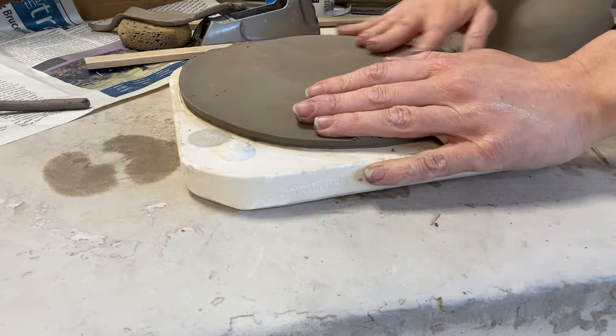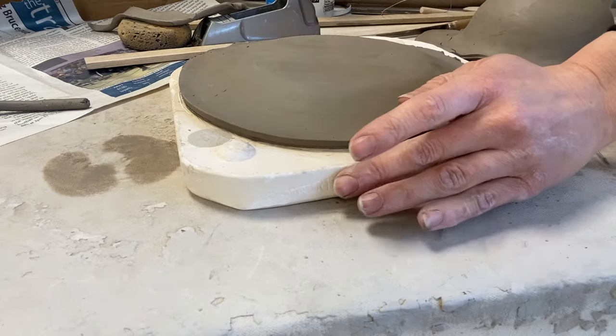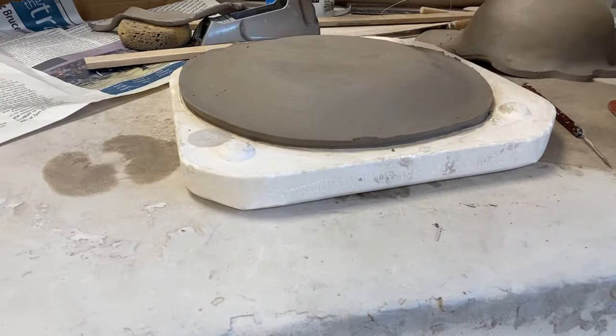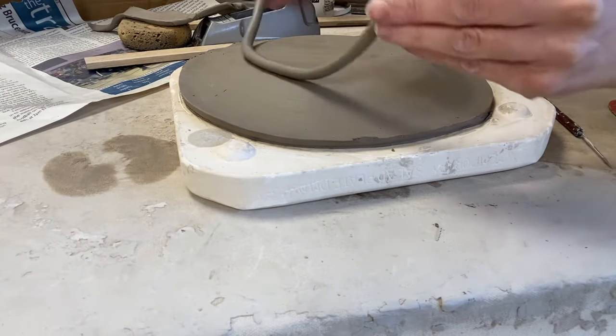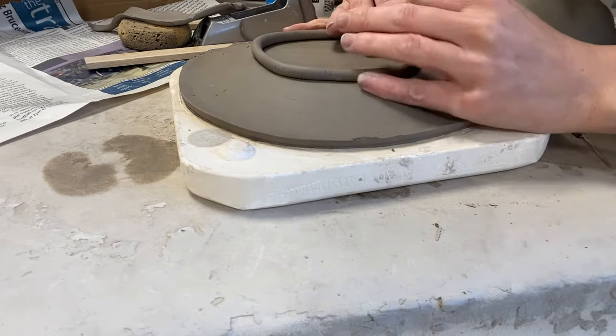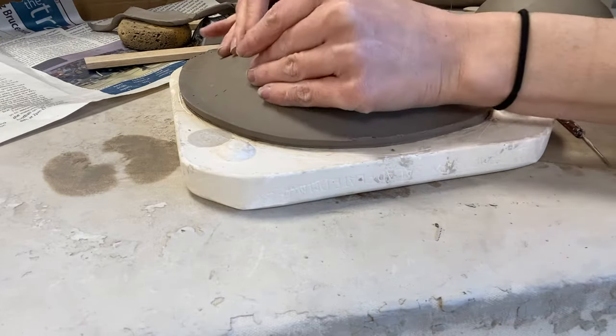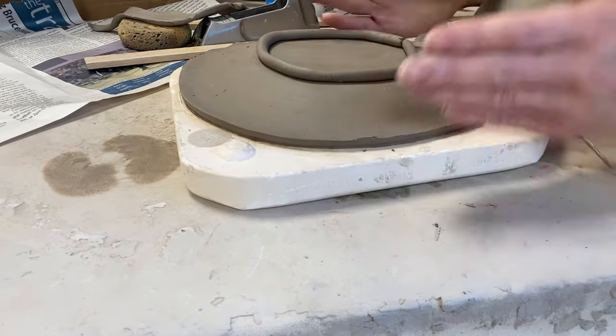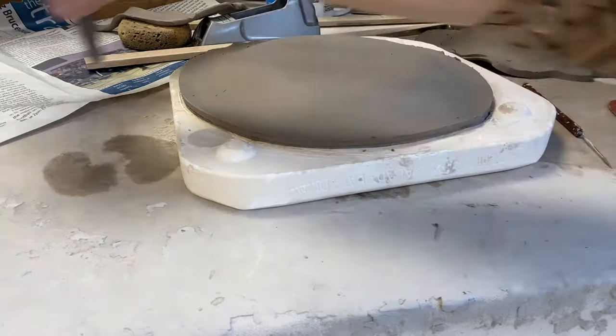This is a plate instead of a bowl, so I'll show you what the other side looks like. Please know that if you'd like to, because plates have less of a foot than most traditional plates, you could easily roll a coil, slip and score it on, and smooth it down to create a more interesting or more elevated form. I'm gonna skip that part though.